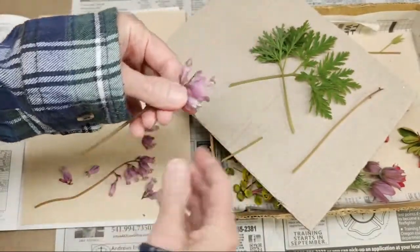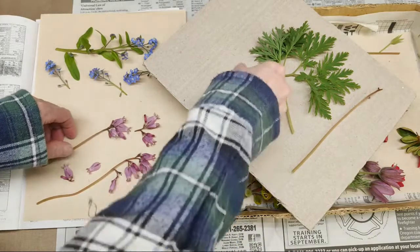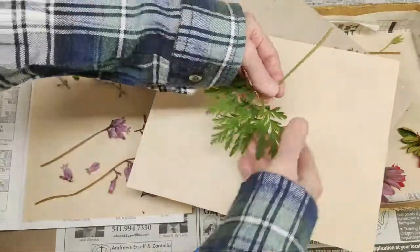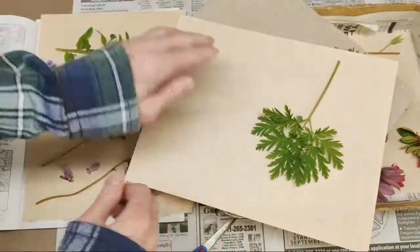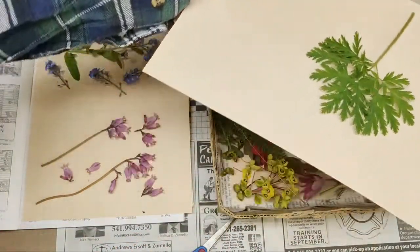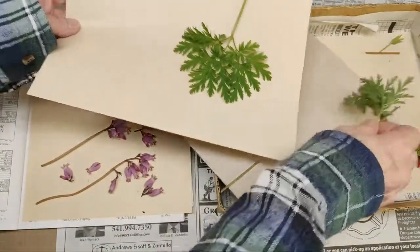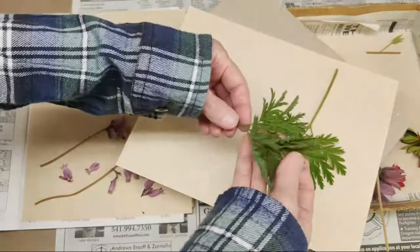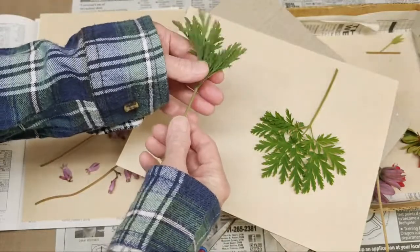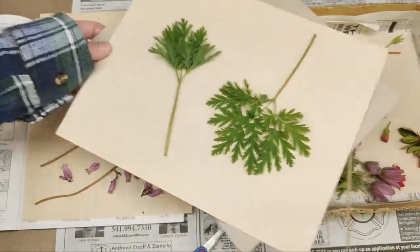These are still a little damp — it's supposed to rain tonight, so that's why I thought I'd better get myself in gear. The leaves I'll just press this way. You can also press them in profile — this one is already starting to wilt so fast because of all my messing around, so I'm just going to go ahead and do this one in profile. That's how I'll do that one.